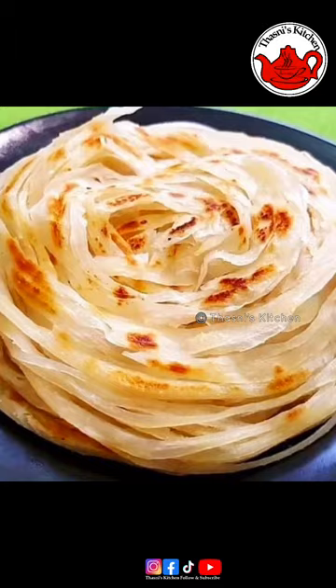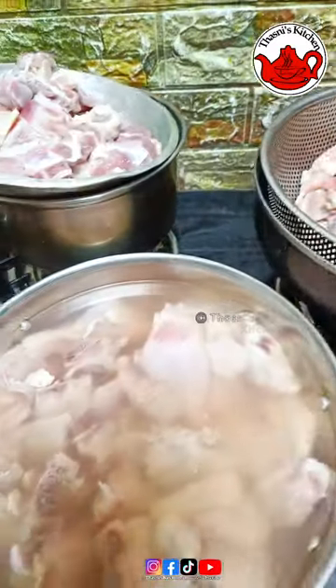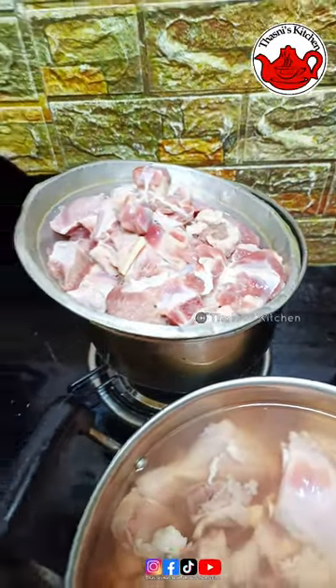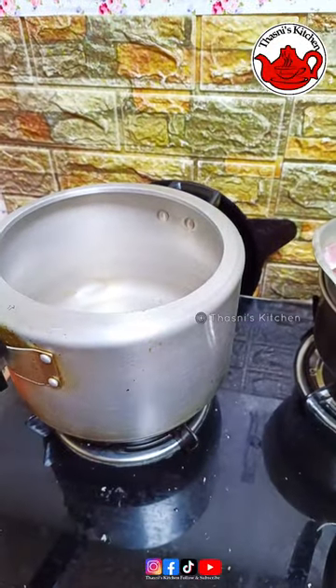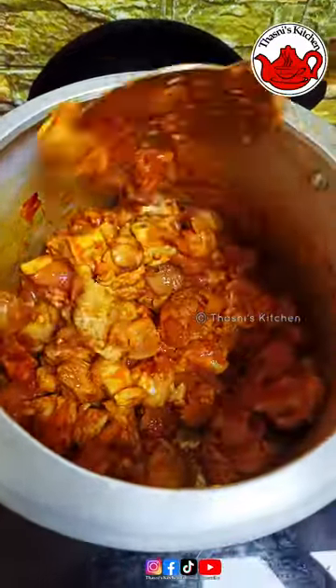This is the first recipe. The main course is nature. Parota, chicken curry, mutton and chops. Chicken 65 - I will make it.